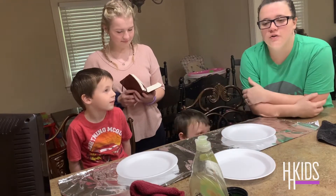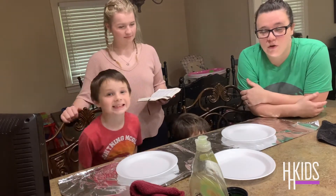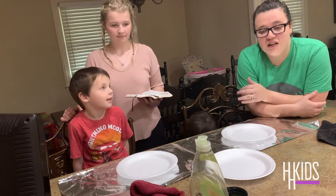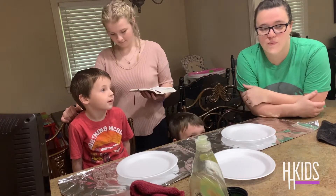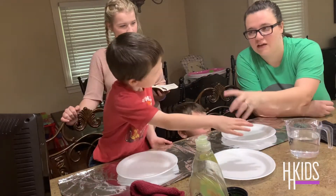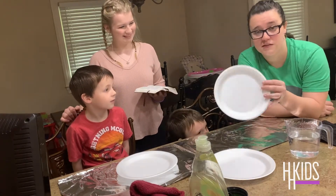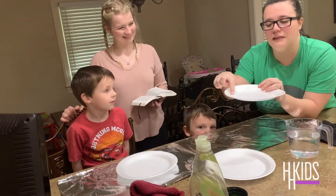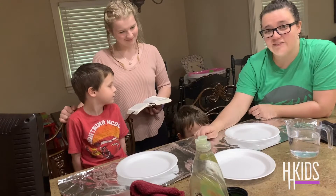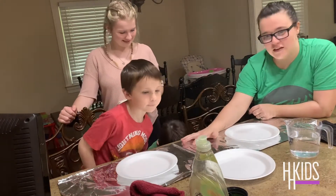We're going to do a little kids church lesson. I'm going to tell you real quick what you need if you want to do it with us. You can pause the video, go get it, come back, and do it with us. You'll need a little bit of water — just enough to fill up the bottom of a plate. You'll need a plate; we're using styrofoam. It just needs to have a little lip on the side. Then you need cinnamon.